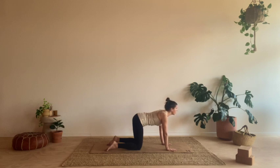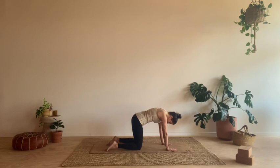Maybe take your gaze forward or up if that feels okay for your neck. And as you exhale, press into the hands, release the head and round out through the upper spine. As you inhale, start to let the chest open, shoulders draw back, gaze forward or maybe up. And exhale, press the ground away, release the head. Just a couple more breaths.